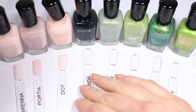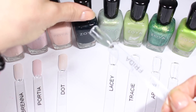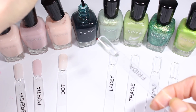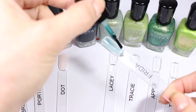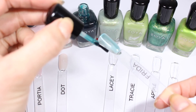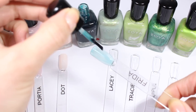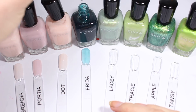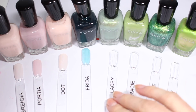So there's Dot. Now Frida is a jelly polish, so I think this is one that I'm going to do two coats of and it probably won't be all the way opaque, but that's okay — it's helpful to know exactly what it looks like. This first coat is just like a sheer wash of color. Not that green at all, but it's a really pretty teal color. It looks very vibrant compared to the three pale ones over here.